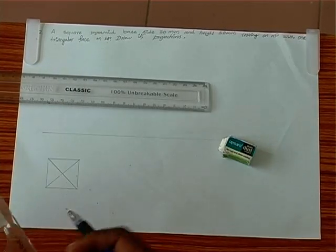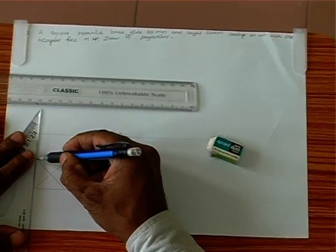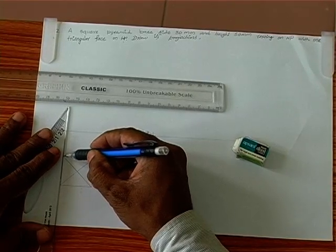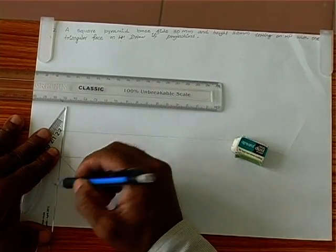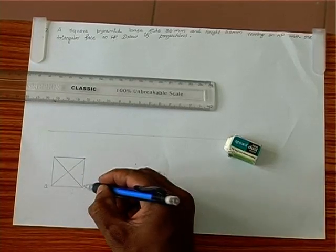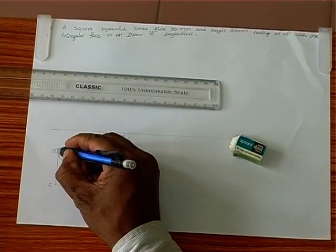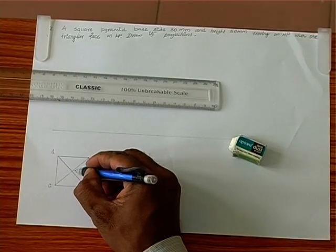Here is the square pyramid. Now we can name this: A, B, C, D and O.